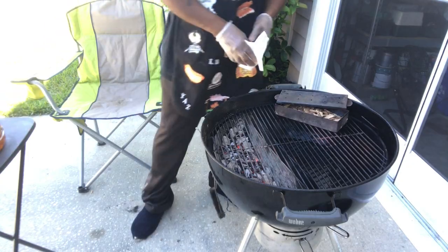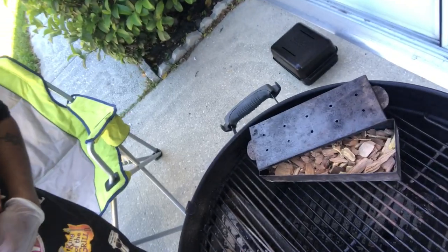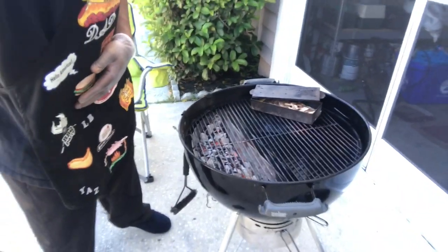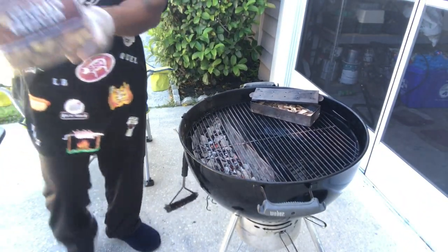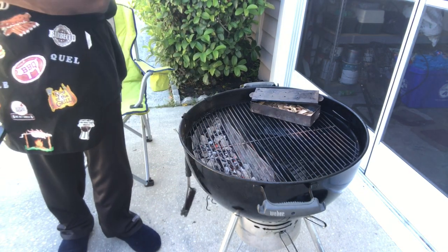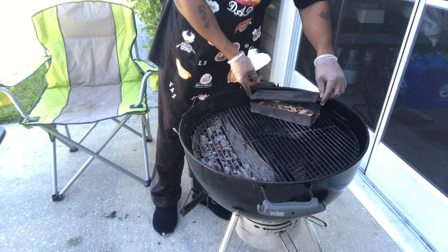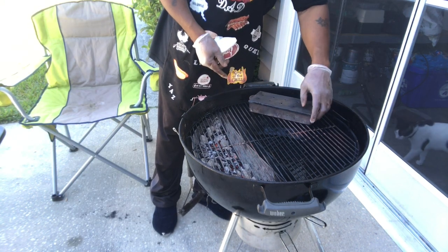Let me show you the wood chips in my little container — those are mesquite, Kingsford mesquite. Pretty decent for ham, so you definitely want that smoky taste. I'll go ahead and stick my top on and slide that over to the grill in a minute.